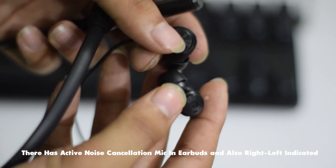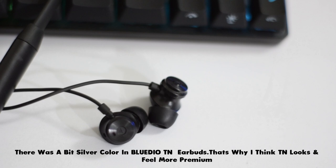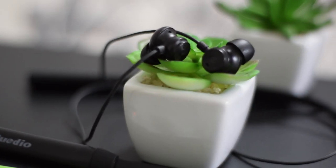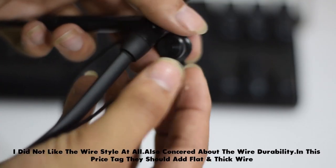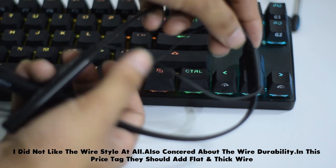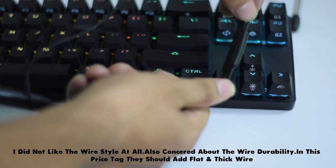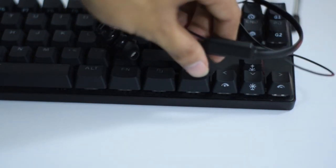Active noise cancellation mic is also present. Right and left indicators are there. The BlueDio TN had a silver color accent which made the TNRG look more premium and eye-catching. Regarding the neckband wire style, personally I didn't like it much. There is some concern about durability, and at this price tag a more robust, flat, and thick wire would have been better.